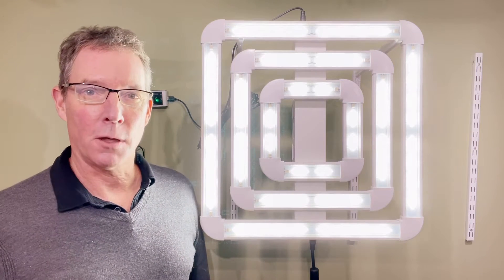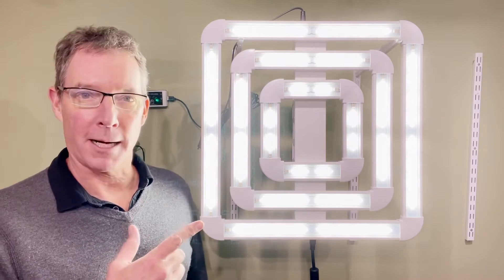Hey guys, I'm here to unbox the new FGI Square 3 Wi-Fi. Let's take a look.